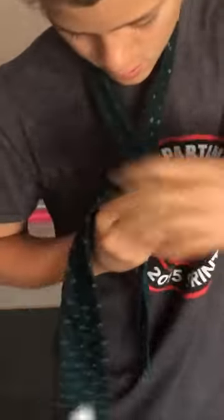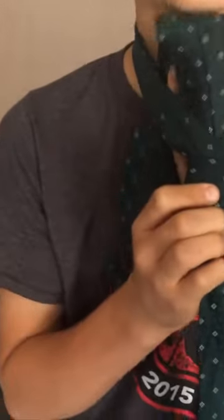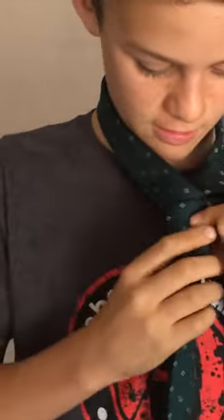So you got that, you fold it over, and then you bring it up through this hole right here. So you bring it up, make sure it's pretty straight. Then,